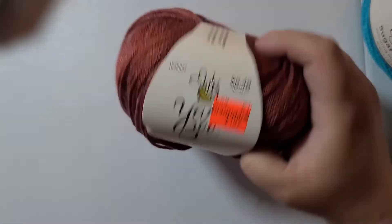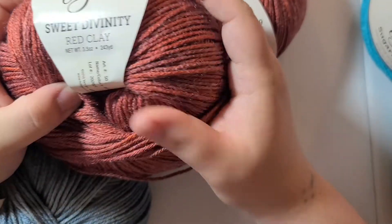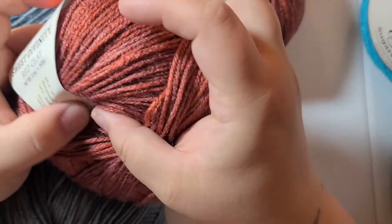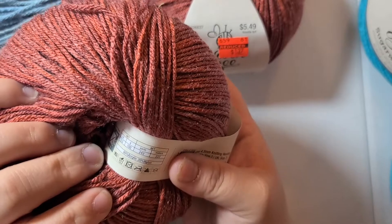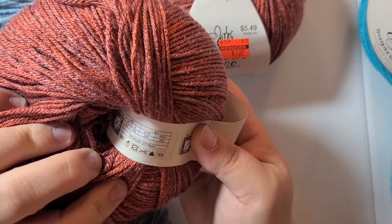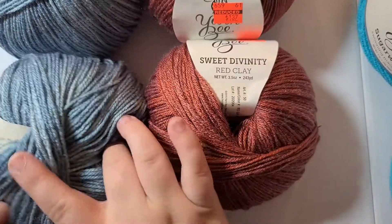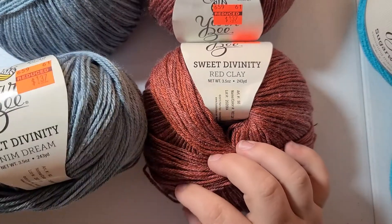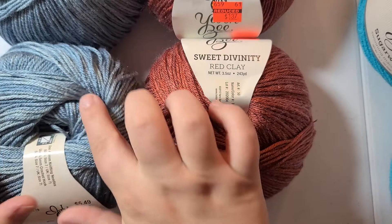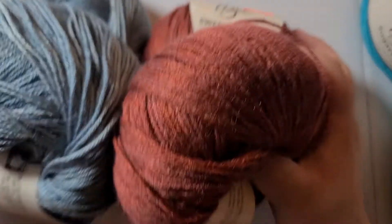I also purchased four total — two of each. This is called Red Clay. It is so soft, size 4, and it's 80% acrylic, 20% nylon — 243 yards, three and a half ounces, super soft. I bought two colors: Red Clay and Denim Divinity. Denim Divinity has lighter speckles — like a stone wash kind of look.